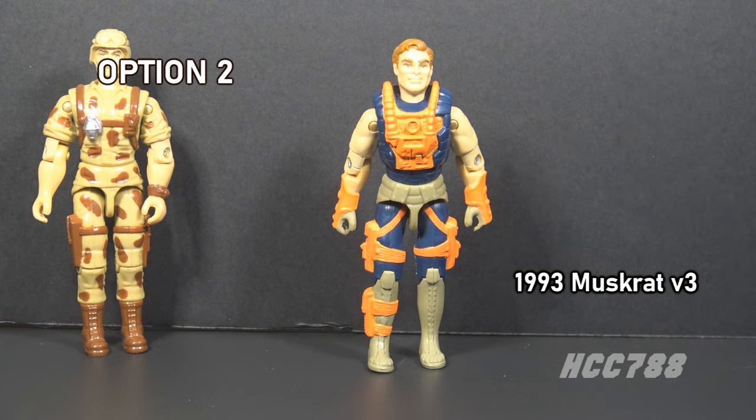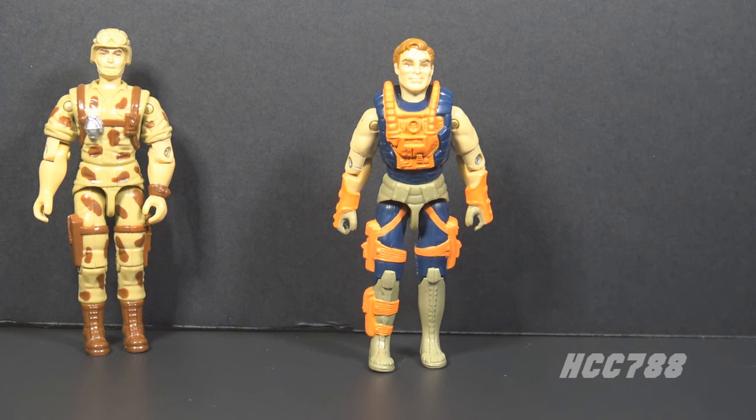Option two is Muskrat version 3, also from 1993. We have a lot of figures to go through in 1993, so it wouldn't hurt to get one out of the way. Even though this figure was released the same year as Duke, it is on the opposite spectrum of realism because it is crazy.